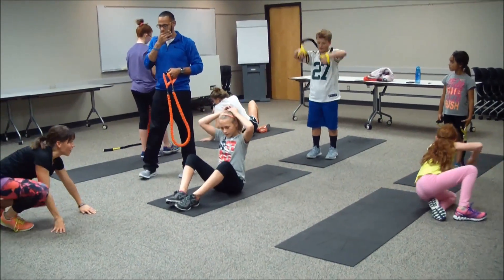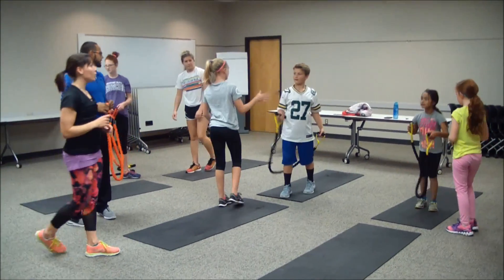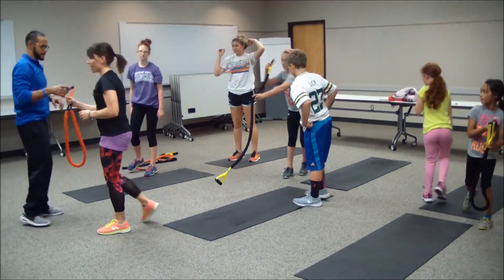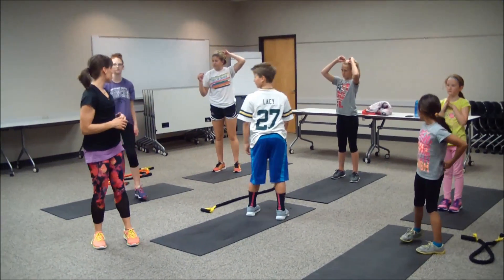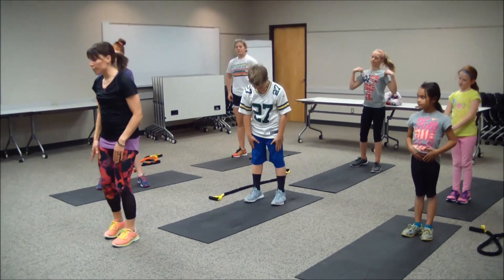Excellent job — come on up, give your partner a high five. You guys did great. We're going to cool it down and take some stretches. We worked our quad muscles — our thighs — so we're going to stretch out our quads. Take that right foot into the right hand.